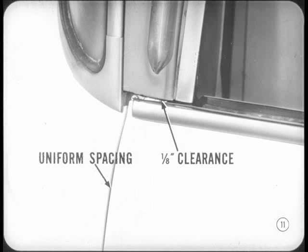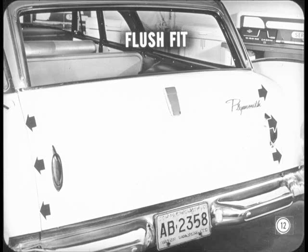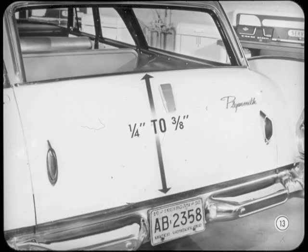Now, here's what you're after: uniform spacing at the sides. And there should be about 1-1/8 inch clearance between the upper corners of the gate and the lower ends of the side moldings. In addition, the gate should fit flush with the panels to within about 1/16 inch. If necessary, you can move the gate up or down about 1-1/4 to 3-1/8 inch.